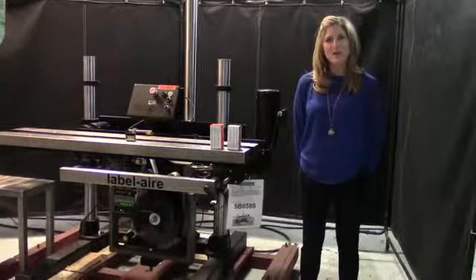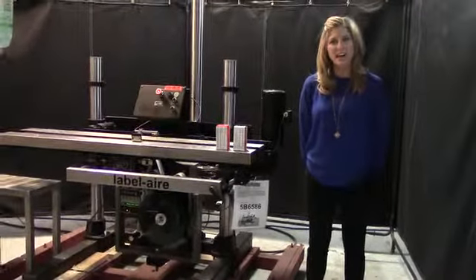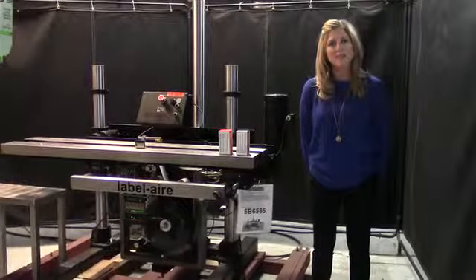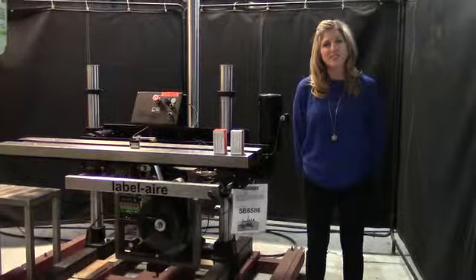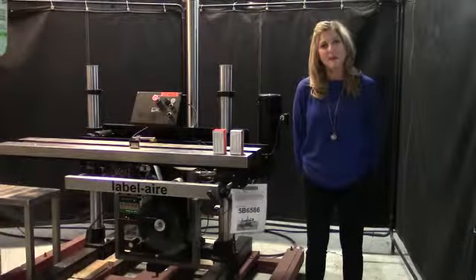I'm Katie with The Frame Group. We have over 240 labelers in stock, and today we're going to cycle a label error pressure sensitive, bottom label. The unit can handle up to 7.5 inch containers and a maximum label size of 4 by 5 inches.